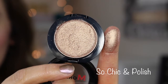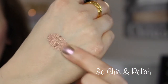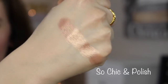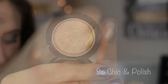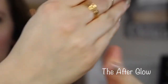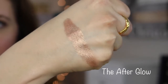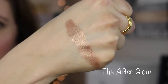This one should be called 'So Chic and Polished' with a 'd' at the end, but it's just 'Polish.' It's a freaking gorgeous color — I would say more of a rose gold, or maybe a bronzy rose gold. Very metallic. This one is called Afterglow — another stunning color, like a beautiful taupey gold or taupey bronze. It has a smooth texture; the last three bronzy shades have been nice in texture.